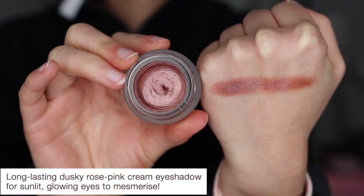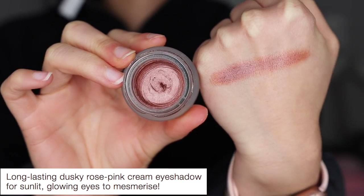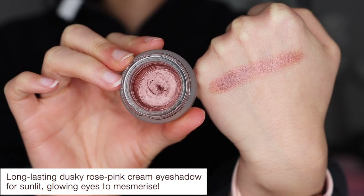Just make sure you really close the cap tight so they have a longer lifespan. The first color is Sunset Rose — a long-lasting dusty rose pink cream eyeshadow for sunlit glowing eyes. These apply really great with a brush. They are very creamy and emollient, so if you press too hard into the pot, it's actually very easy to scoop out.